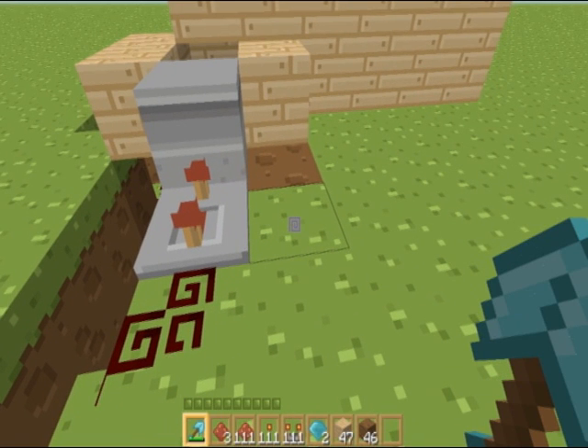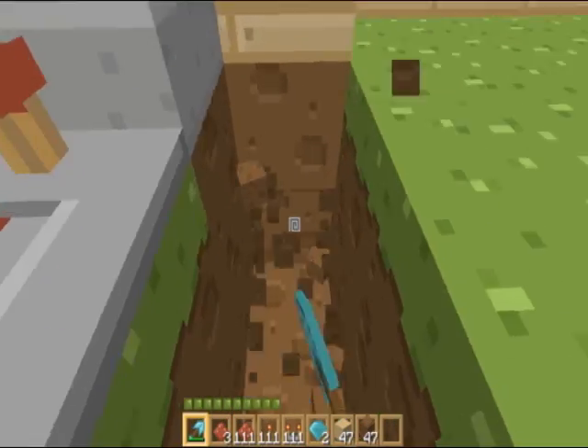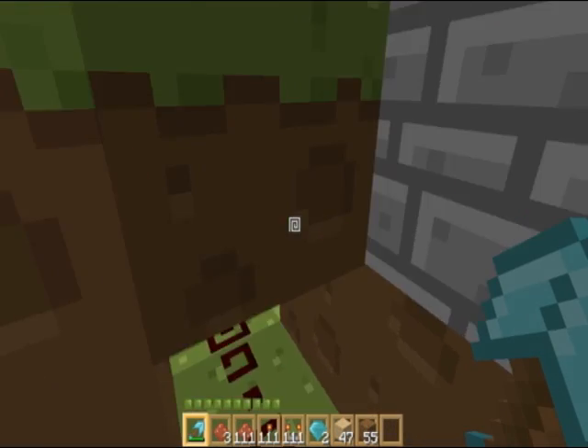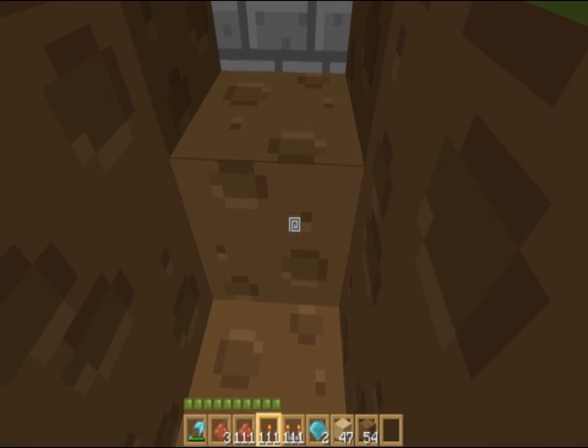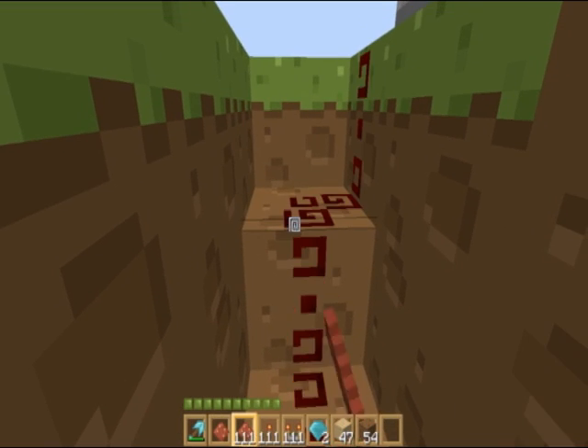We're simply going to add a circuit so that it keeps going around and keeps shooting until we overload the circuit by something just sitting on the pressure plate. We're going to dig like this, all the way to the pressure plate here, giving power to this. We're going to throw an inverter right there.